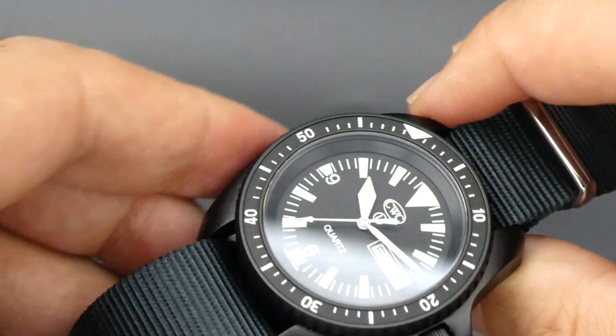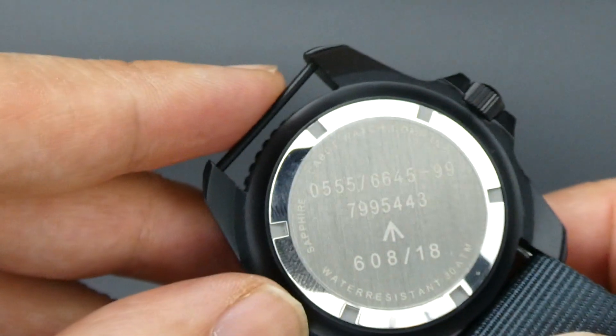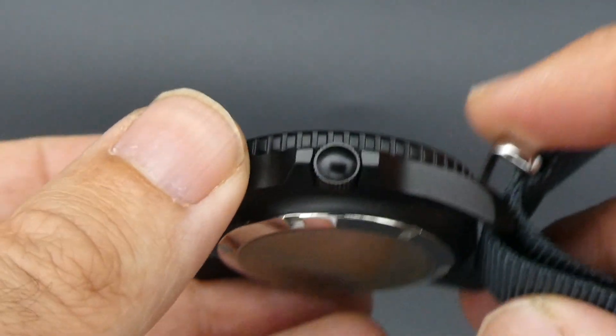Sapphire crystal as well, and it's just 41mm excluding the crown. Fixed lugs, ideal for NATOs — again that's the EMOD spec as well. Nice caseback again denoting the EMOD reference numbers.